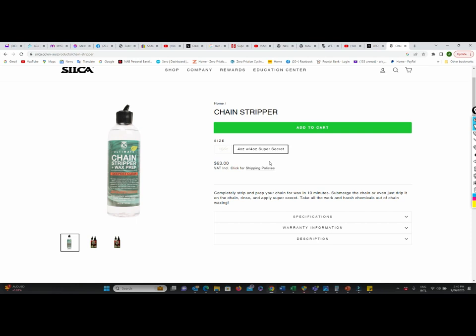For those not planning to do immersive waxing and just wanting to clean their chain properly for a top drip lubricant, doing a very thorough on-bike clean is an option with these products that you'd really struggle to achieve with your more traditional solvents.